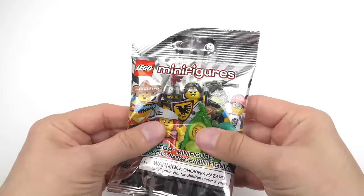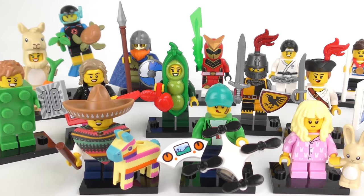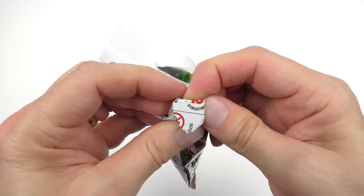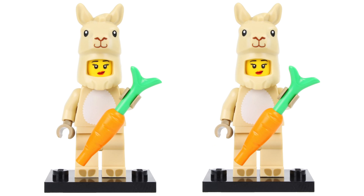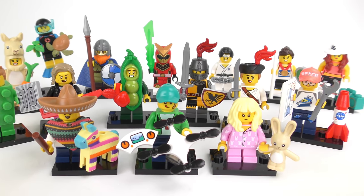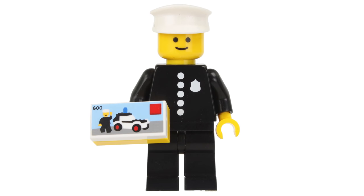Today I'm going to be feeling, unbagging, and reviewing a complete set of LEGO Series 20 collectible minifigures. I'll also show you my system for feeling what's inside minifigure blind bags. You can get the minifigures you want with no disappointment, no duplicates, and no wasted money. This time we have 16 minifigures to collect, and no rare chase figures like Percival Graves or the classic Policeman we've seen in previous releases.